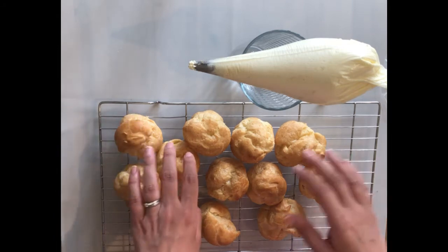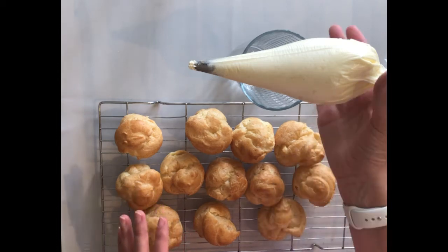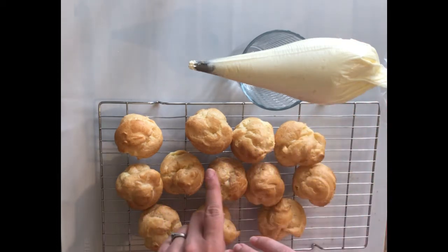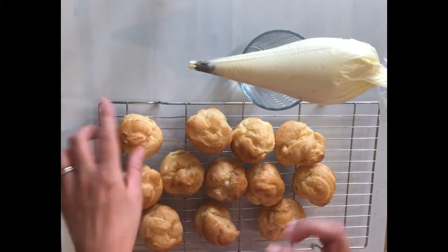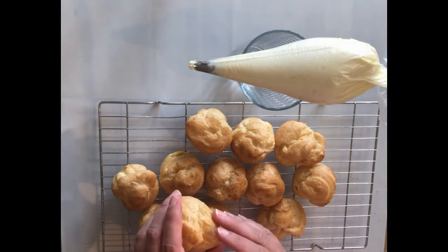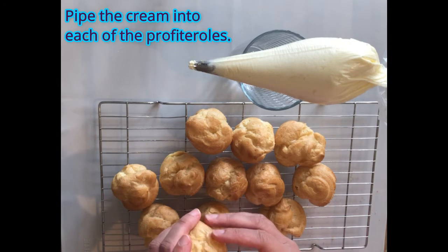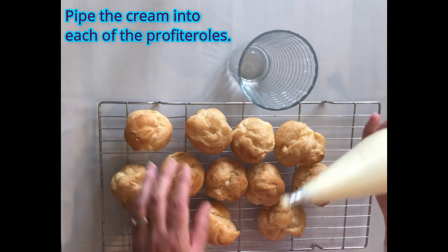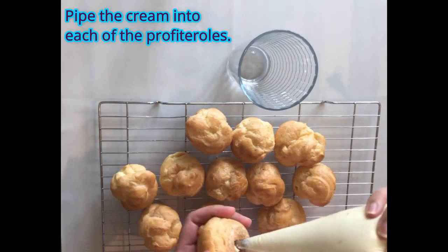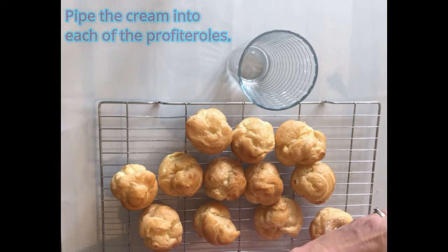I'm now ready to pipe the cream into the profiteroles — they've cooled down completely. I've got my cream in a piping bag with a smaller nozzle this time so I can insert the cream into the profiteroles. You may need to make the hole in the base a little bigger with a vegetable knife so you can pipe the cream in. Just put the nozzle in and then gently fill each one with cream.